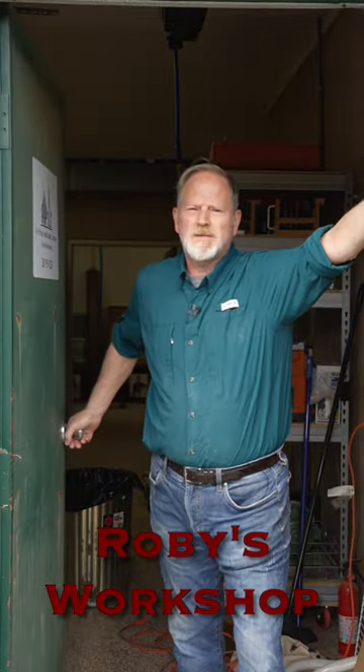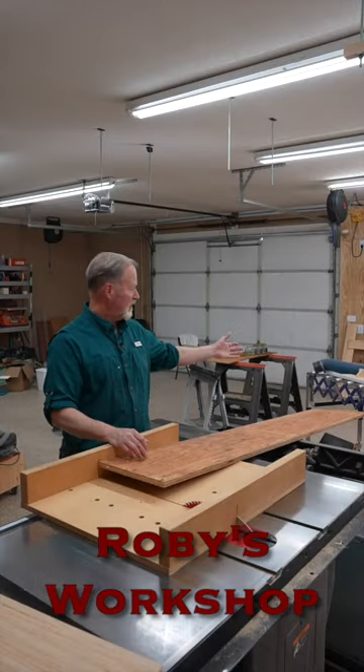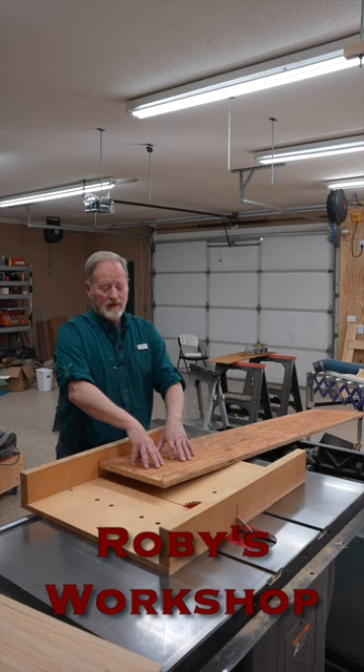Welcome to Roby's Workshop. I'm cutting some long stock and we need some support. Come on inside, I could use your help. Cross cutting long stock is a pain in the neck on the table saw, especially when you don't have a lot of support out there.